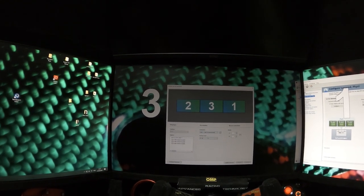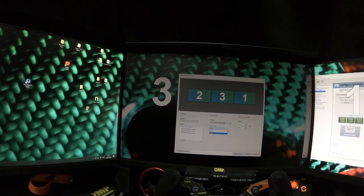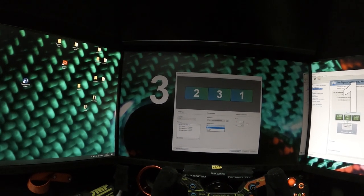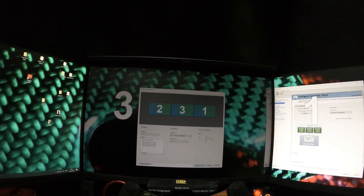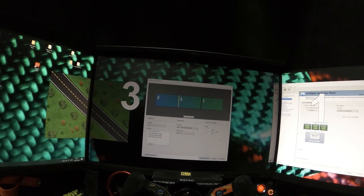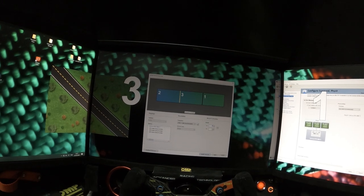Next, check your refresh rate — I have three options and I'm going to choose the highest one. Then we're going to fix the bezel. If you want to fix both sides at once you can check the box, and clicking it will take from both sides equally.